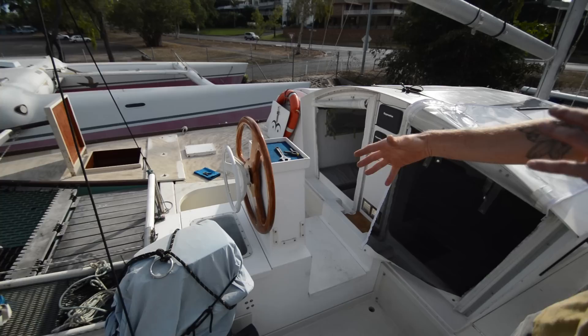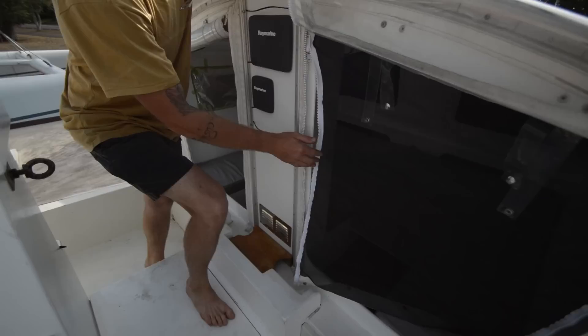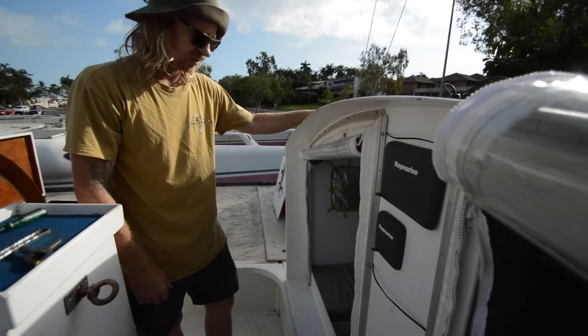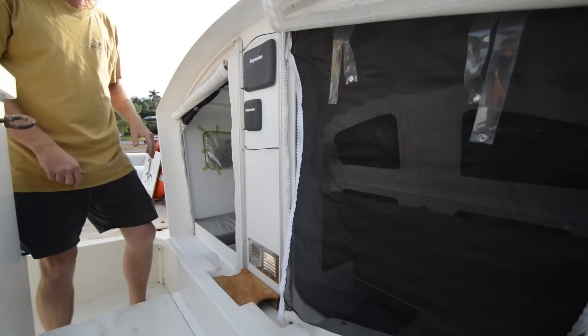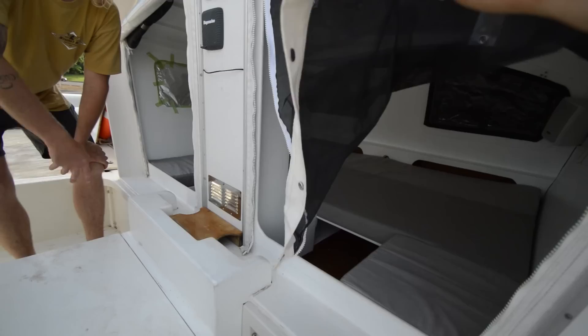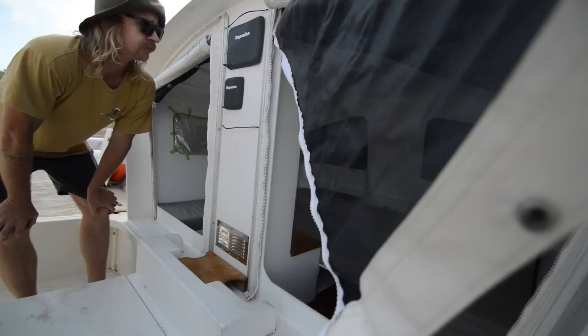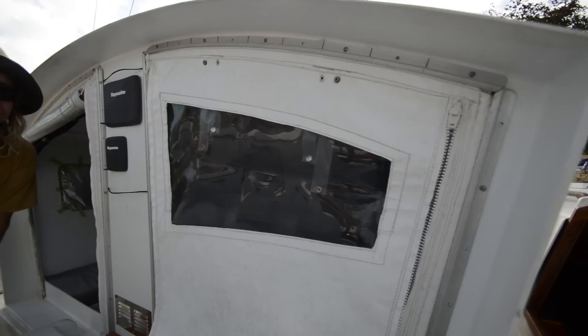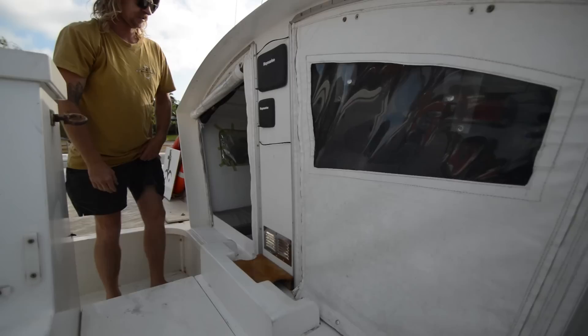The pod — anyone that follows us would have seen the build of the pod. I built this myself; it's all West System epoxy, Gaboon ply, really good ply. The pod's got a double berth and carries all the electronic gear. We've got two house batteries in the pod — 200 amp-hour AGMs, next to new, one season old, bought prior to our Kimberley trip last year. It's really simple and light, with fly screens and an opening forward window for full ventilation through the pod when you're sleeping — nice and cool up here in the tropics. All the solar gear is Red Arc — top gear.